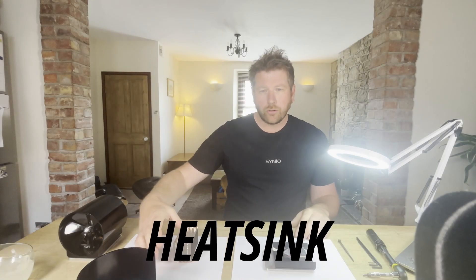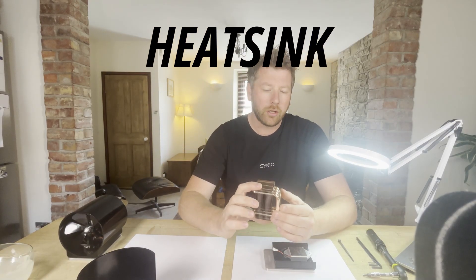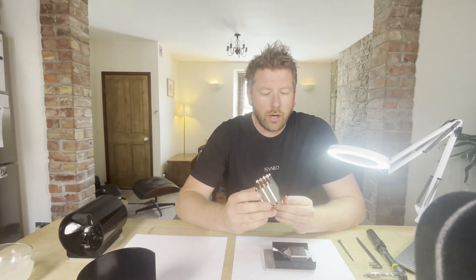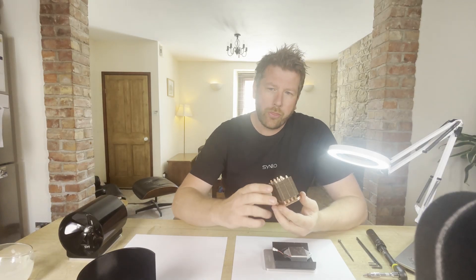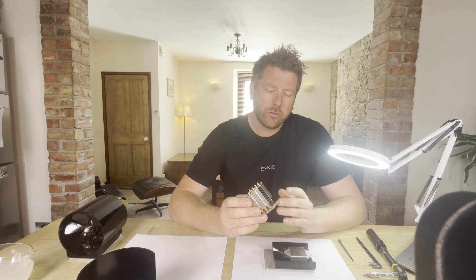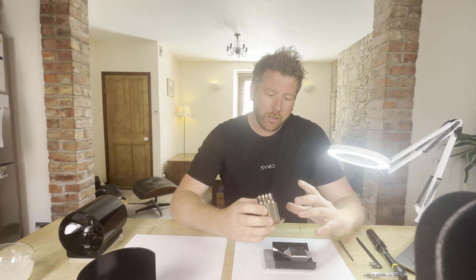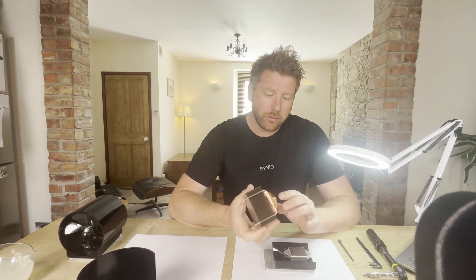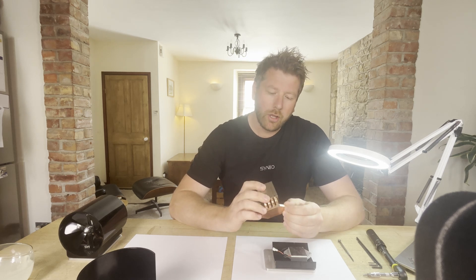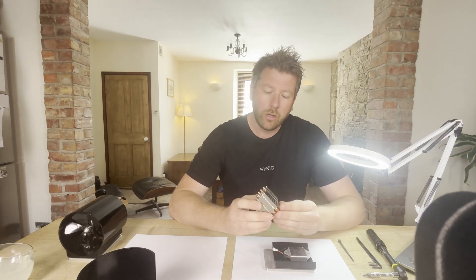The next component to go down is the heatsink. Before assembling it, I want to talk about it, because someone suggested online: why not just buy a computer heatsink and retrofit it? The problem is you end up designing around that retrofit heatsink rather than creating a proper hierarchy within the product. For example, the fixings might be in a different place, the copper content might be less, and the solder holding the heatsink might be a very low-temperature solder.